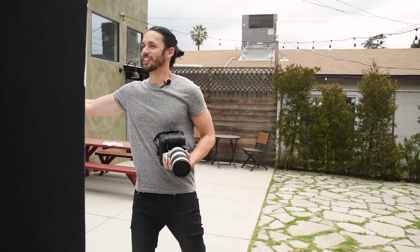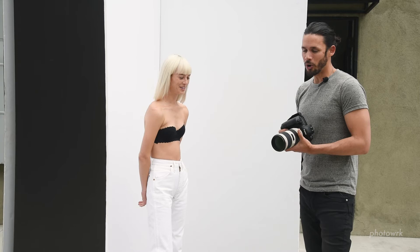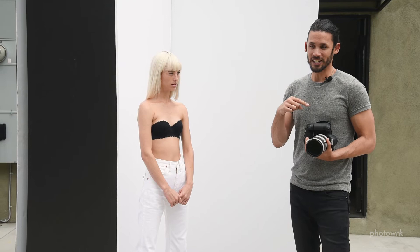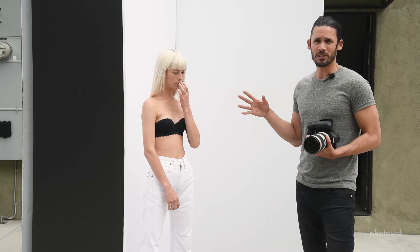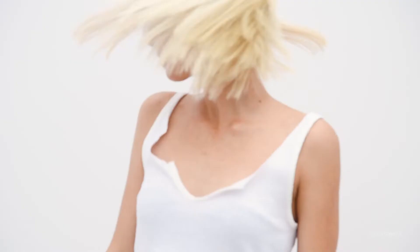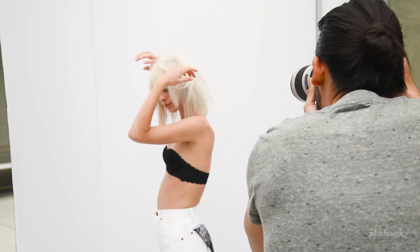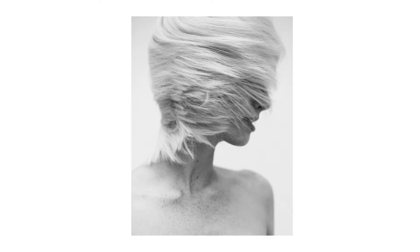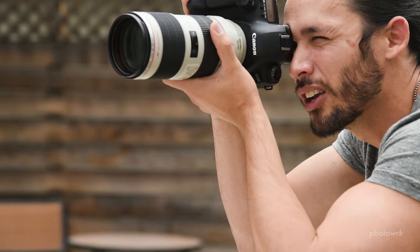I'm using manual focus on the 50mm and shooting deliberately slow, both because of manual focus and because I just want to shoot slower. Now I'm actually going to burst a lot — not because I just want to see what I get, but because I'm going to increase the speed of her movement. There's something aesthetically appealing about motion captured as a still. Life is not perfectly in focus, it's blurry and always in motion — that's kind of what I like.